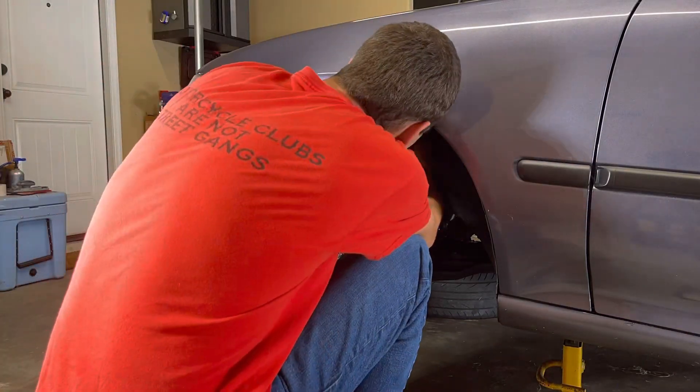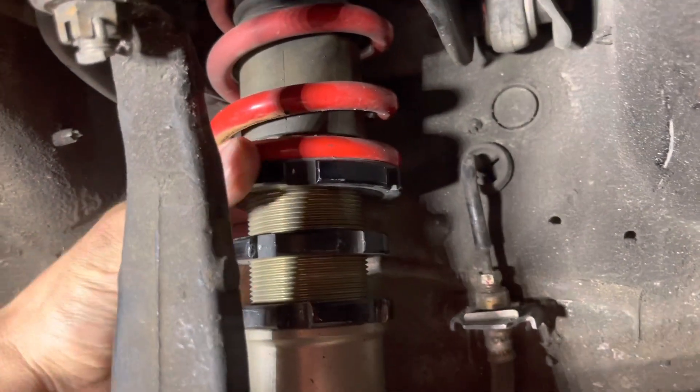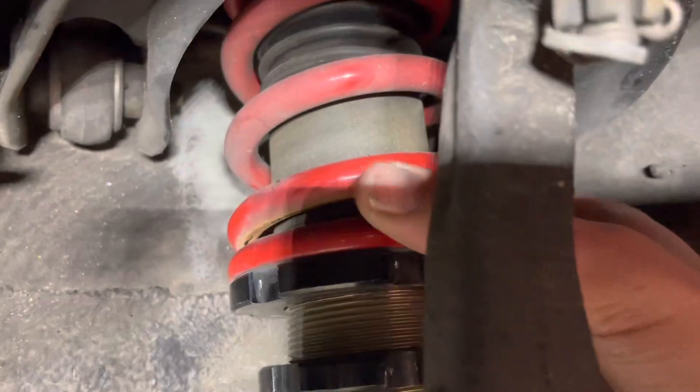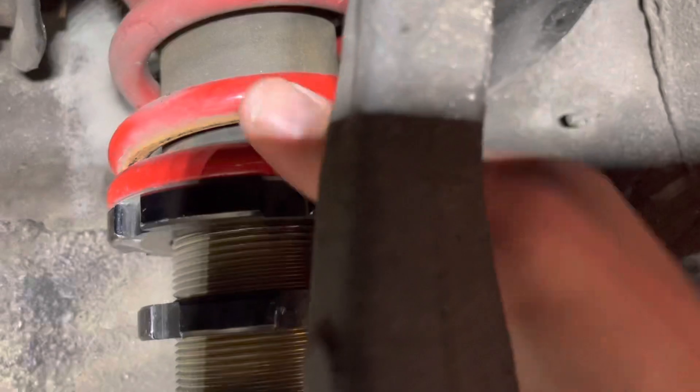Alright, as you can see there's that bottom nut right here — I'm going to loosen this up as much as I can to where the spring is free. I'll show you it's got a little wiggle room. So we're just going to do this until it can't move, then do one full rotation and snug it right there.